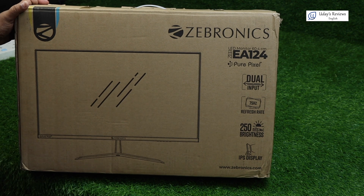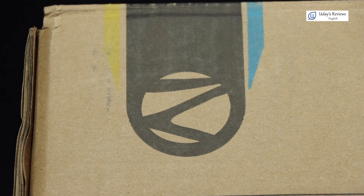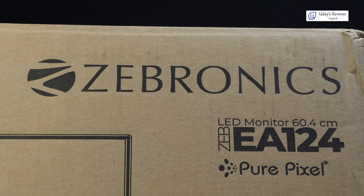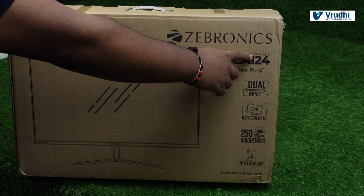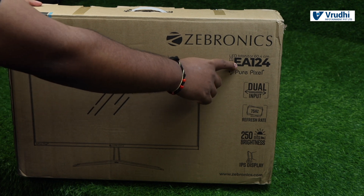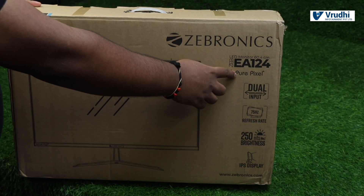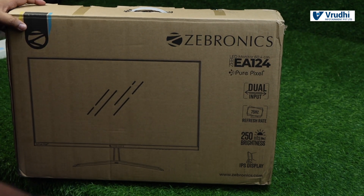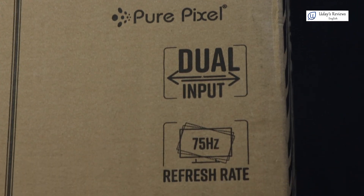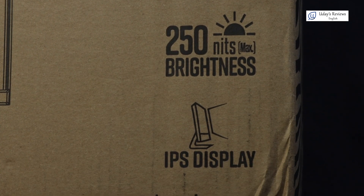So here on the box, you can see the Zebronics logo and also the Zebronics text. Over here, you can see the model number. That is Zeb LED monitor, 60.4 cm. The monitor model is EA124, and it is also saying pure pixel. It has dual input, VGA and HDMI.